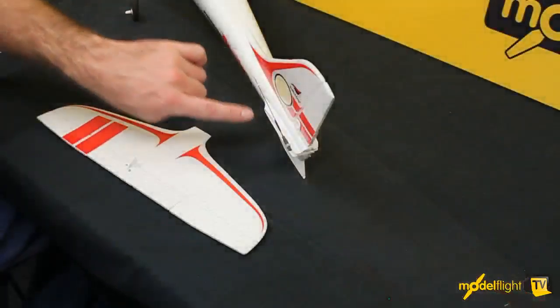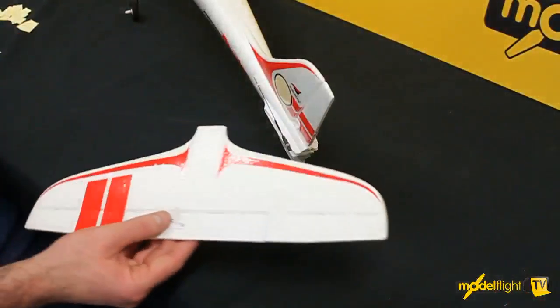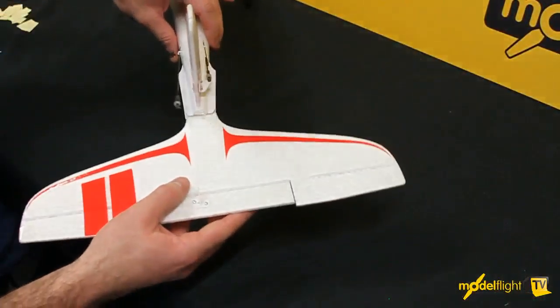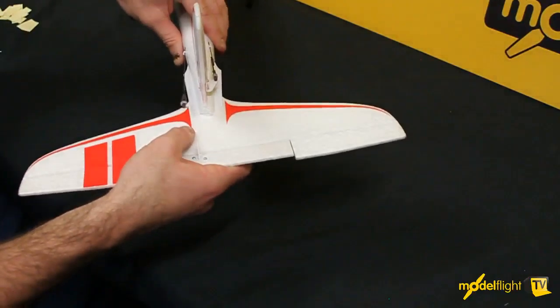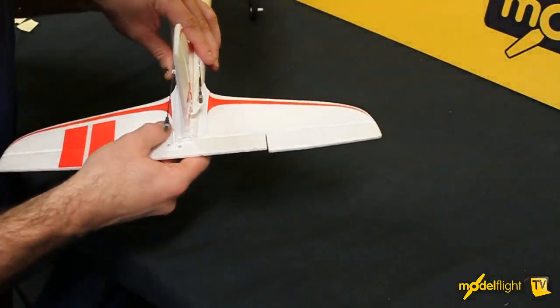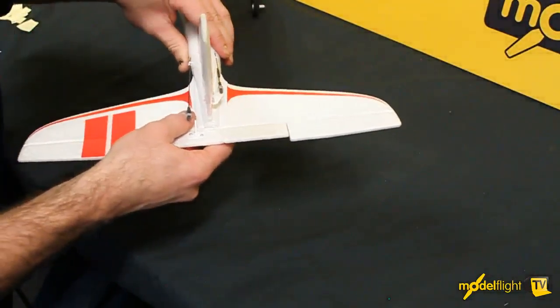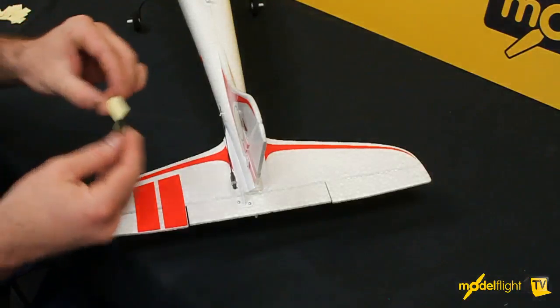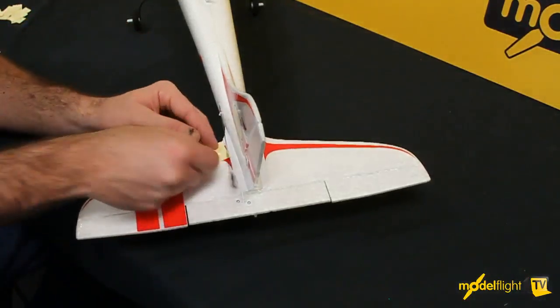At the back of the aeroplane, the elevator. There's a control horn on the top — this lines up with this little grey clevis here. That'll fit from the back, just press it in. It'll be a fairly tight fit. Line that up and make sure it's square. This is held on by these little clear pieces of tape — you put one on the top and then on the bottom as well. Put the tape to retain the tail on.